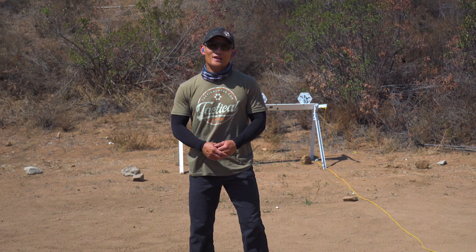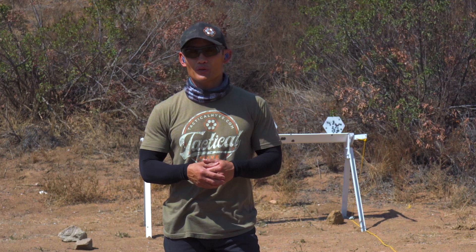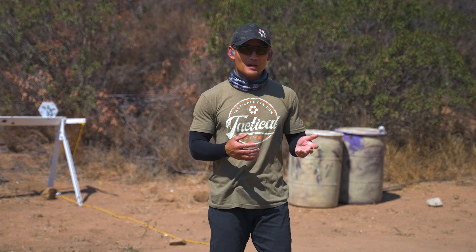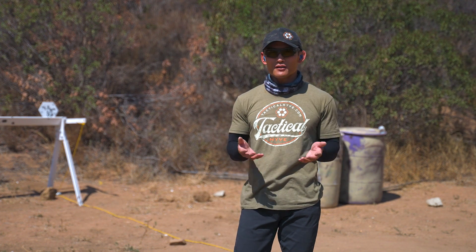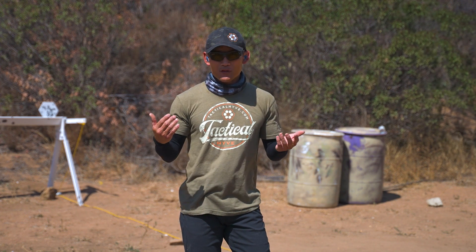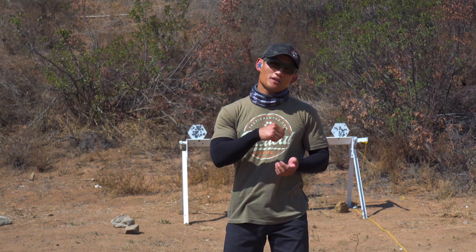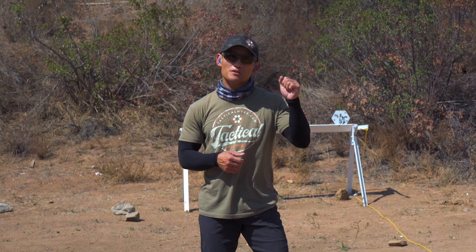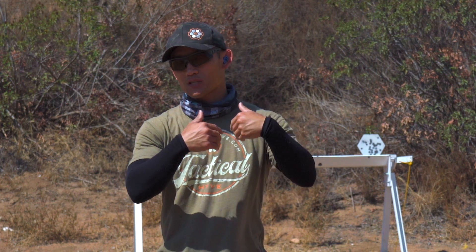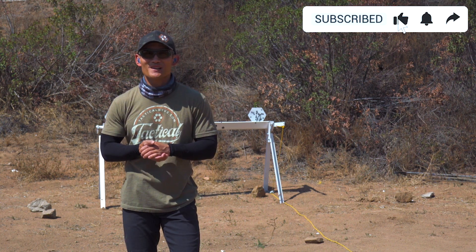That wraps up today's video. I hope this week's dry fire and today's live fire video really help you with your shot anticipation — those exercises are really all you need to battle it. But as I mentioned in the first video: practice, practice, practice. The exercise you learned today is a great way to validate if you're doing things well, and if you spot yourself moving, go back to those tips — just relax and move only the trigger finger. If you like this video, give us a thumbs up, please comment, subscribe, and I'll see you guys next week.